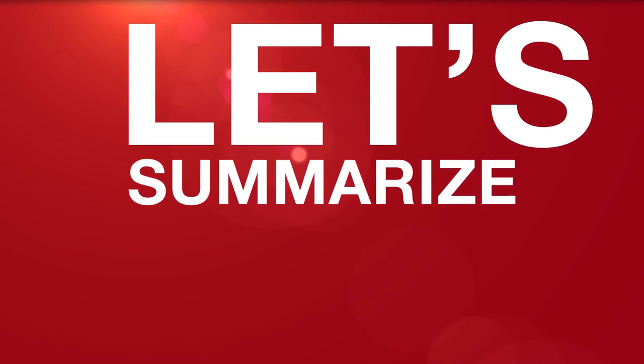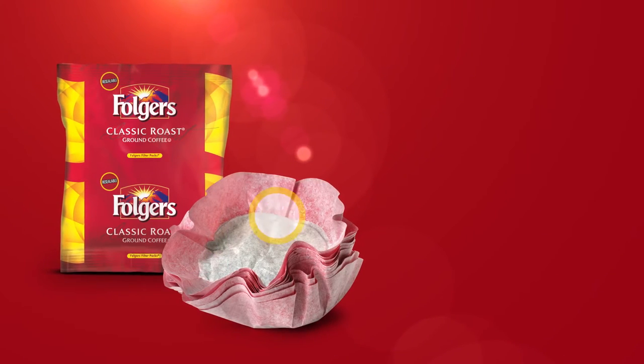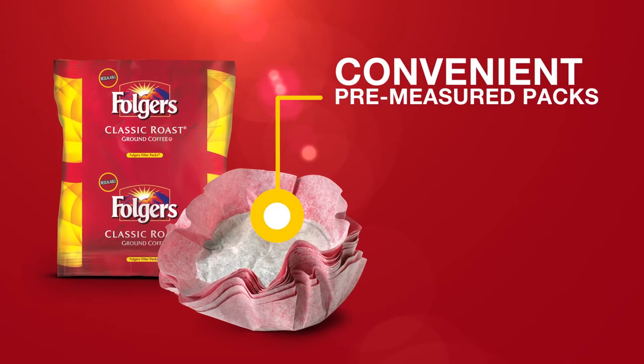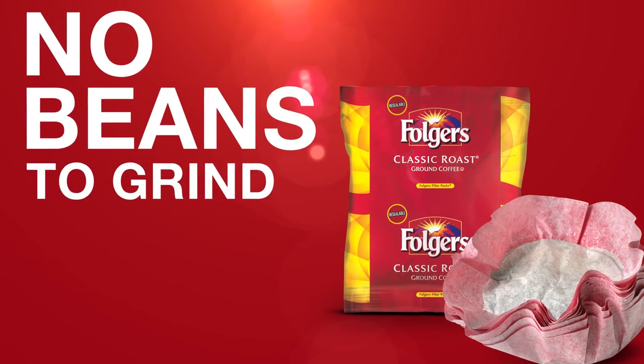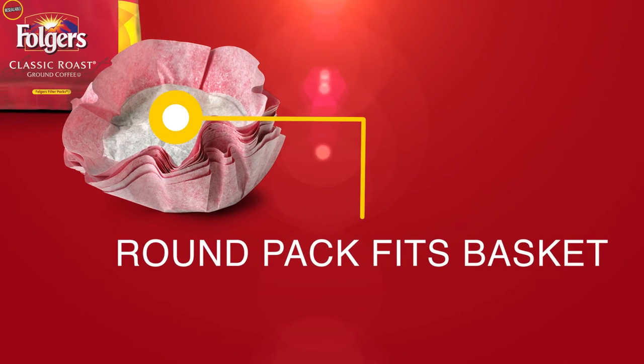Let's summarize the exceptional benefits of our convenient filter packs you won't find in an ordinary coffee filter. Pre-measured packs provide the perfect amount of coffee grounds for every brew, so you get consistent, delicious coffee cup after cup. Pre-ground beans save time and labor. The round filter fits the basket just right and allows consistent water flow for great tasting coffee.